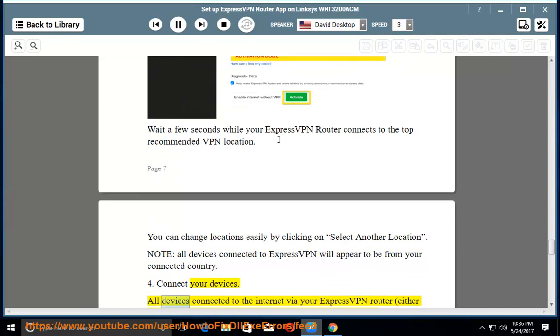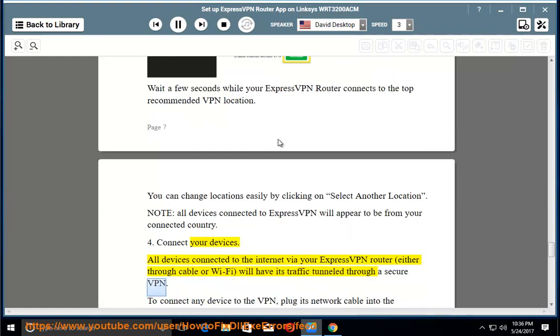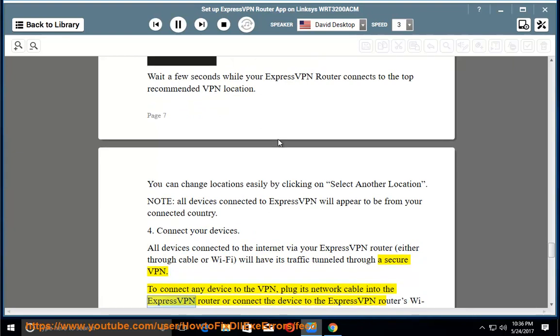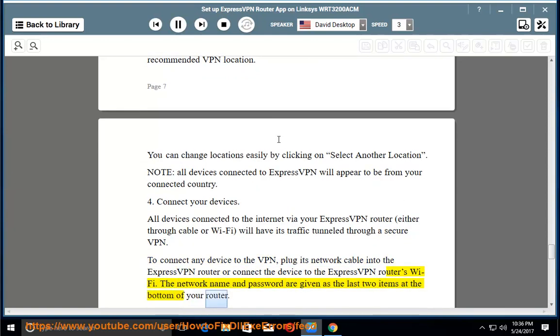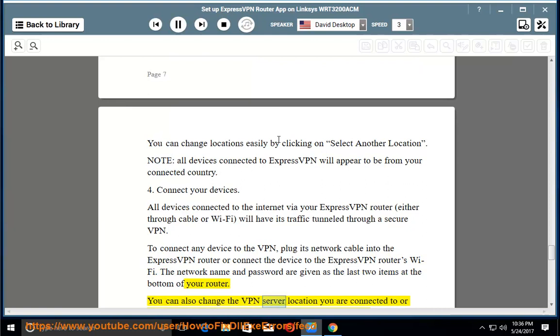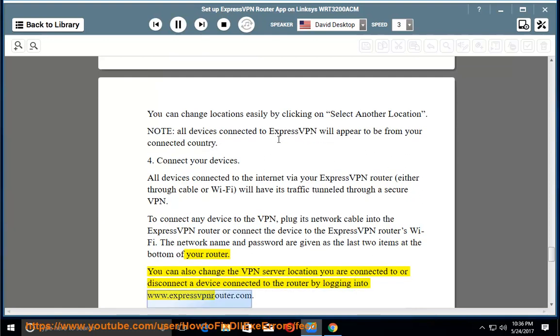Connect your devices. All devices connected to the internet via your ExpressVPN router, either through cable or Wi-Fi, will have their traffic tunneled through a secure VPN. To connect any device to the VPN, plug its network cable into the ExpressVPN router or connect the device to the ExpressVPN router's Wi-Fi. The network name and password are given as the last two items on the sticker at the bottom of your router. You can also change the VPN server location or manage connected devices by logging into www.expressvpnrouter.com.